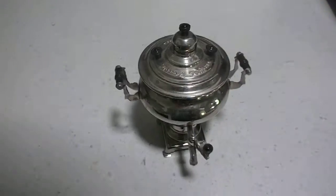Let me tell you how I got this Russian tea urn. I went to my local tea store before it went out of business and bought this tea urn.